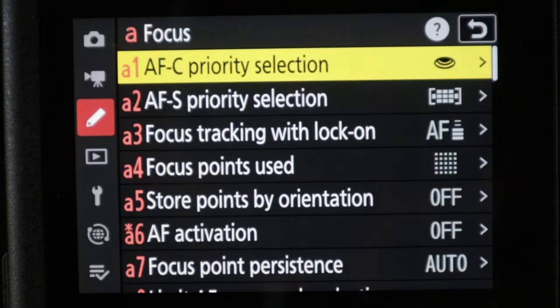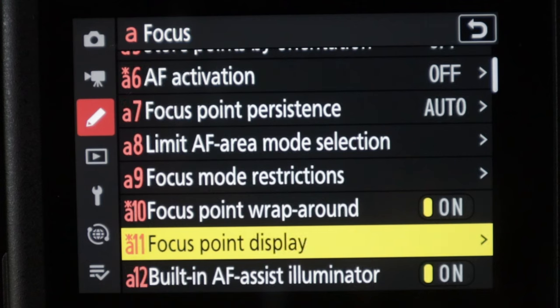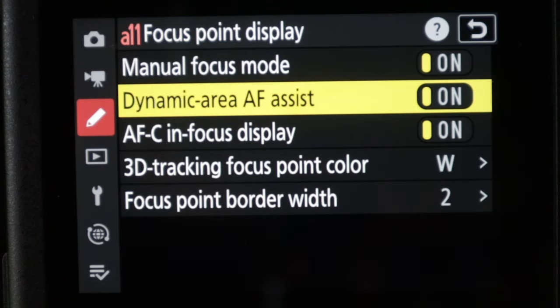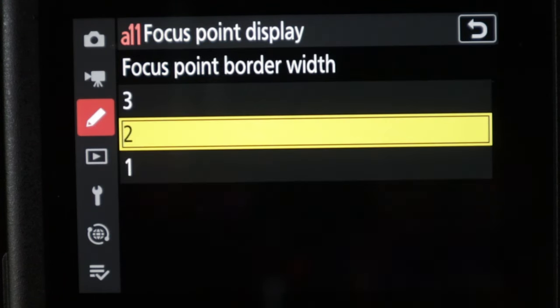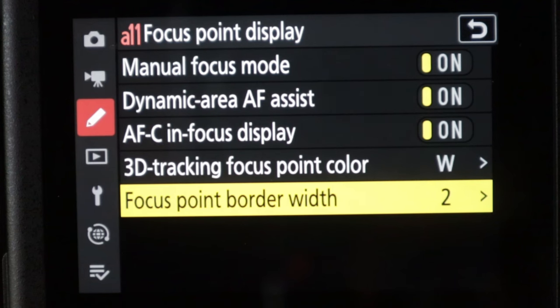Another little thing that might get overlooked is that you can now change the border widths of the focus overlay boxes, because as they were before they were sometimes a little bit difficult to see. You can increase the width to level two or level three. I find level three is a little bit too thick, so I've kept mine at level two.